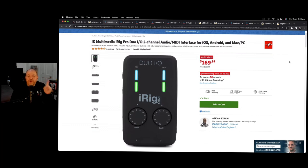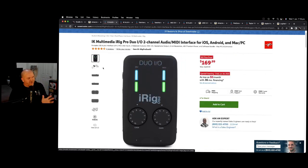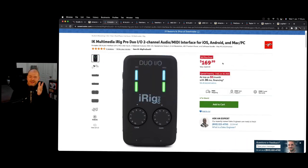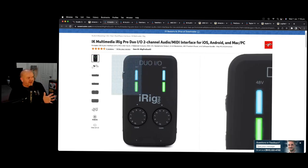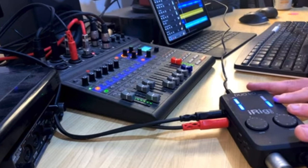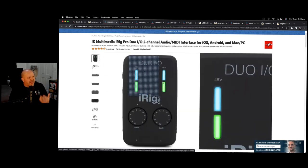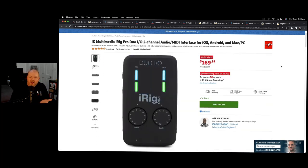To record to your iPhone or iPad, you'll need an audio interface, and this is the one I'm loving right now: the iRig Pro Duo I/O. It's a pretty good price here in June 2022. It comes with the ability to record two sources, it's got balanced outputs for your monitor speakers, a headphone jack, and you can record two microphones, a line input, or two guitars or instrument cables at the same time. It's a great little interface for high quality audio into your mobile device.